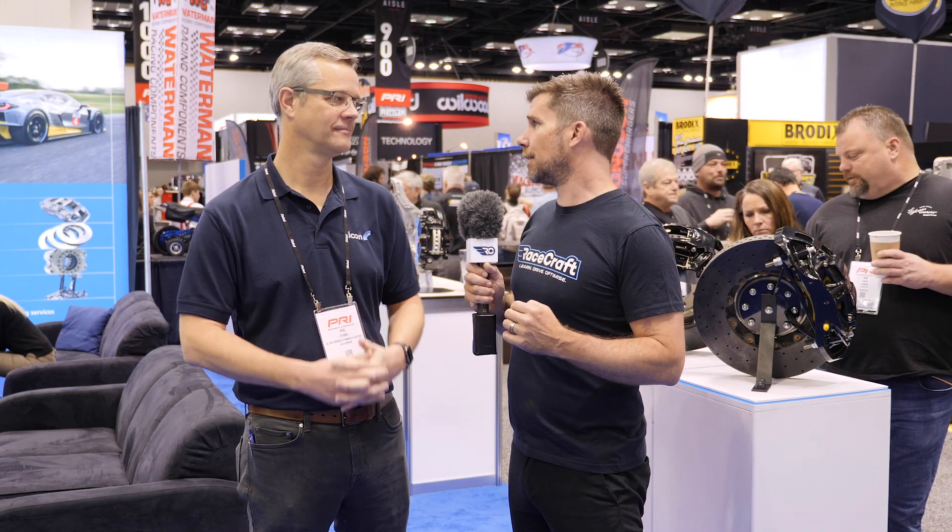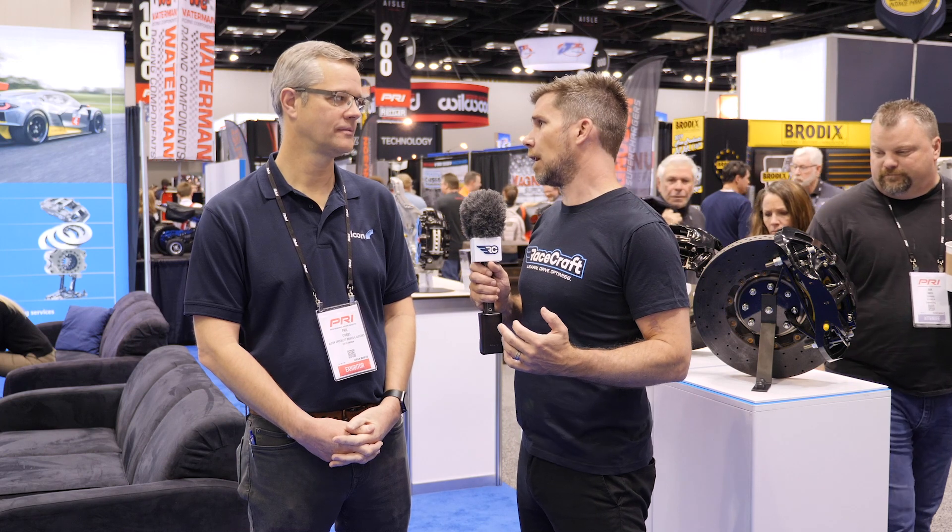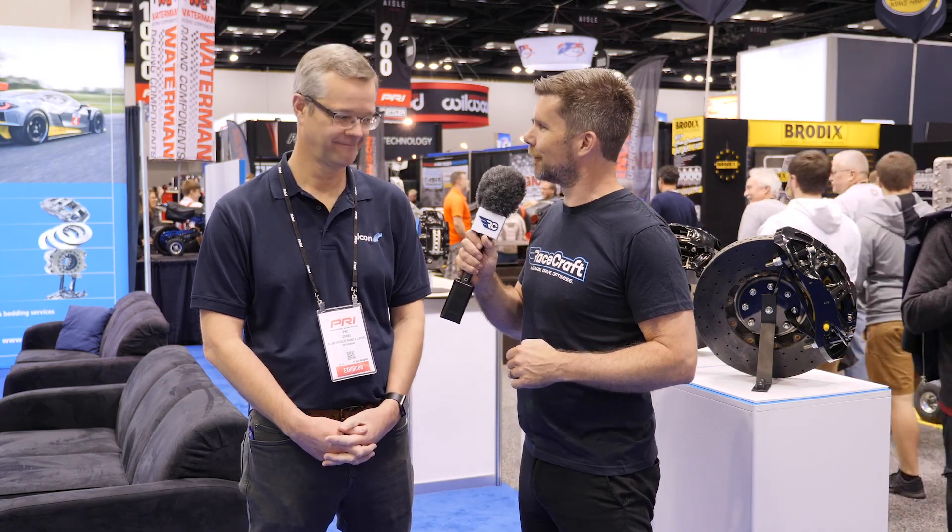It's been great to get some insight into what goes into a motorsport brake package. If people want to find out more about Alcon products specifically, they can go to alcon.co.uk or the Pro System website at prosystembrakes.com. Thanks a lot for your time there Phil.